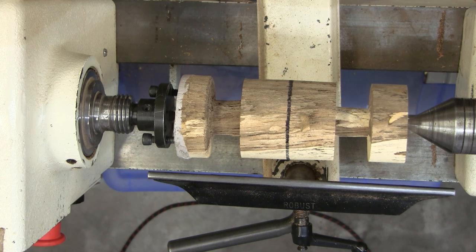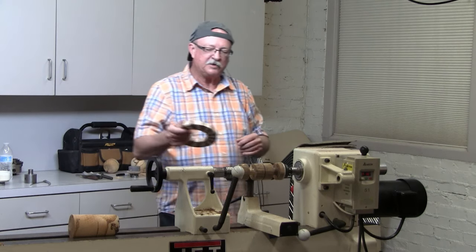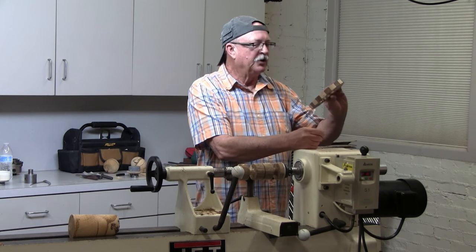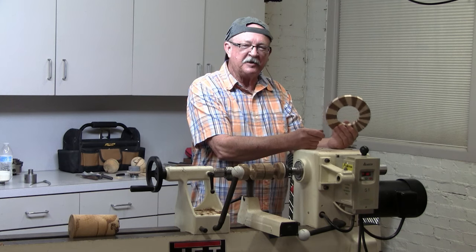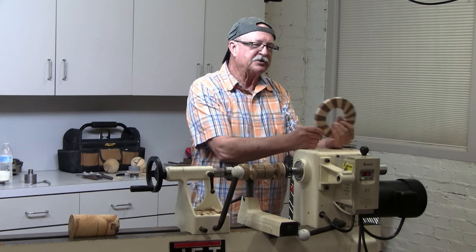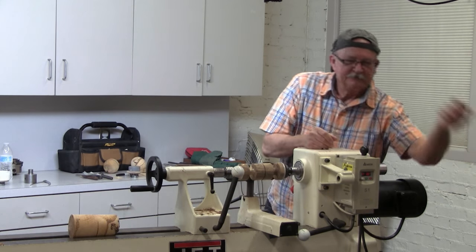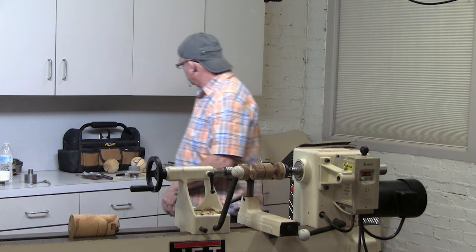One other thing — I've got a segmented piece here I'll pass around. Whoever is first — Sharon doesn't count, she knows — the first one to figure out how to calculate all the angles on this, I'll give them one of the spheres. So try that.